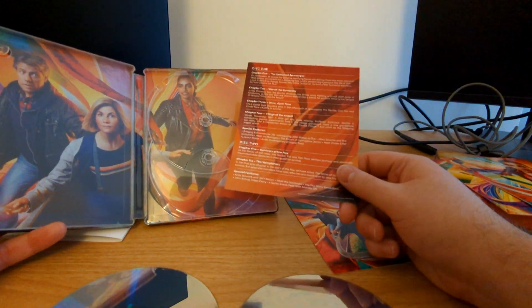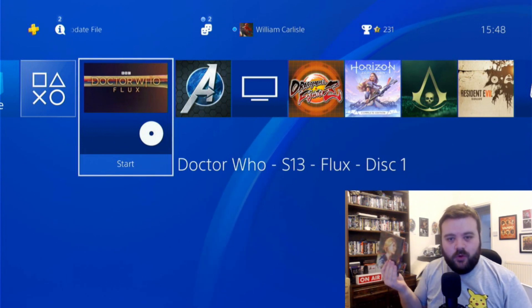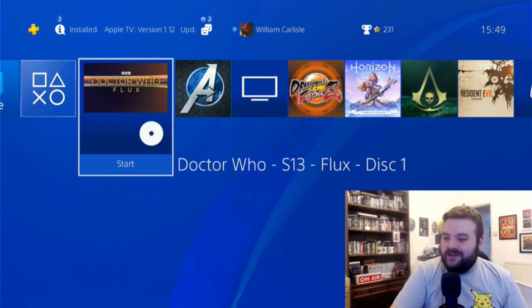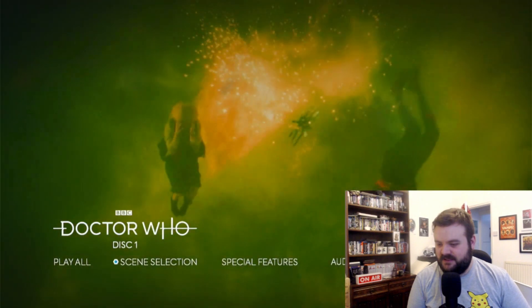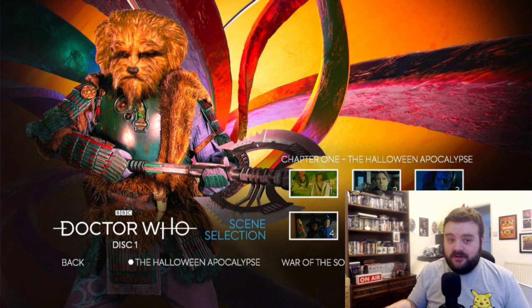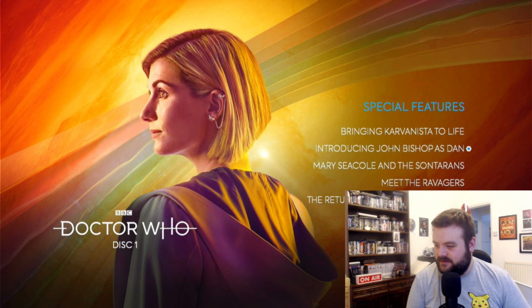So I'm going to pack all of this away and then figure out what is on what disc. I've put disc one of the steelbook into my PlayStation 4 to solve the mystery — the first question that must never be answered: what disc is Village of the Angels actually on? Okay, let's go for it — there's no episode selection, I guess that's in scene selection. Village of the Angels is not on this disc. So the booklet was wrong, not the disc. I do love the shifting artwork with each episode in the menus — that looks really, really cool.